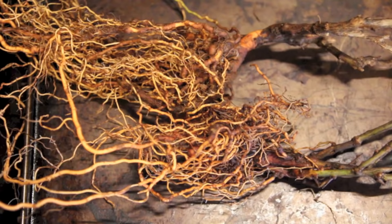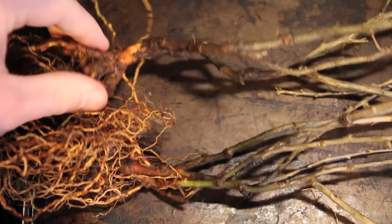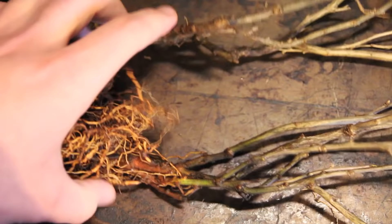A goji berry plant needs to stay indoors for the first year or so, or at least stay above freezing for the first year, so you'll have to overwinter it at least once. The following year it should be hardy, but you won't get any fruit until the second year.